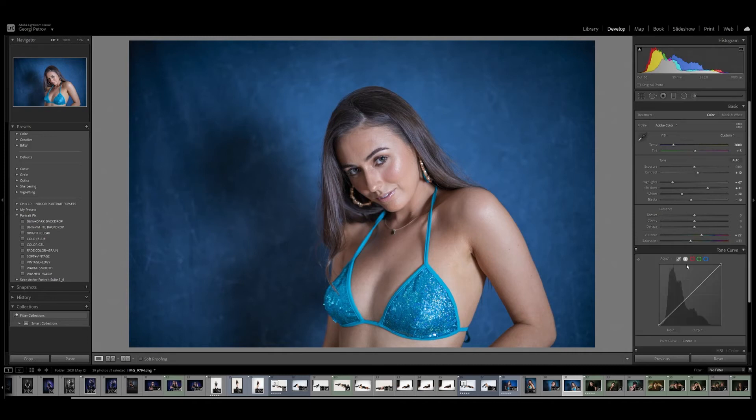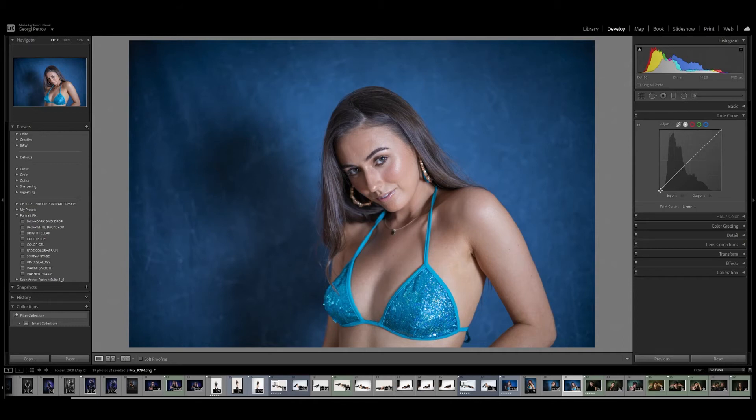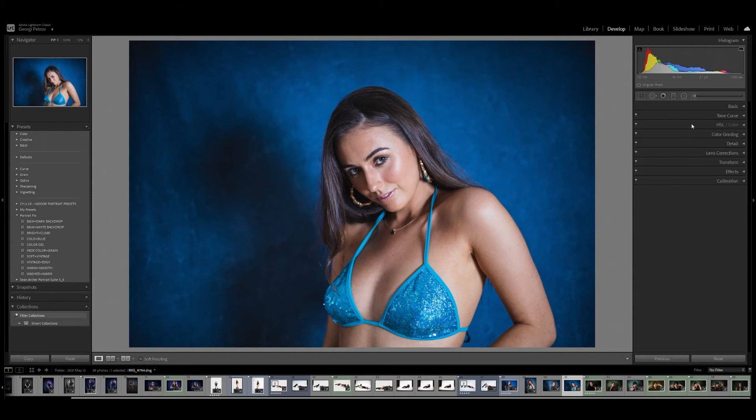In the tone curve, let's do a basic smooth S-curve. I'll bring the end of the blacks up a little bit, introduce one point of darkness, then bring the lights up as well. So we're giving a nice vibrance to both the model and the backdrop at the same time, helping them separate nicely from each other.